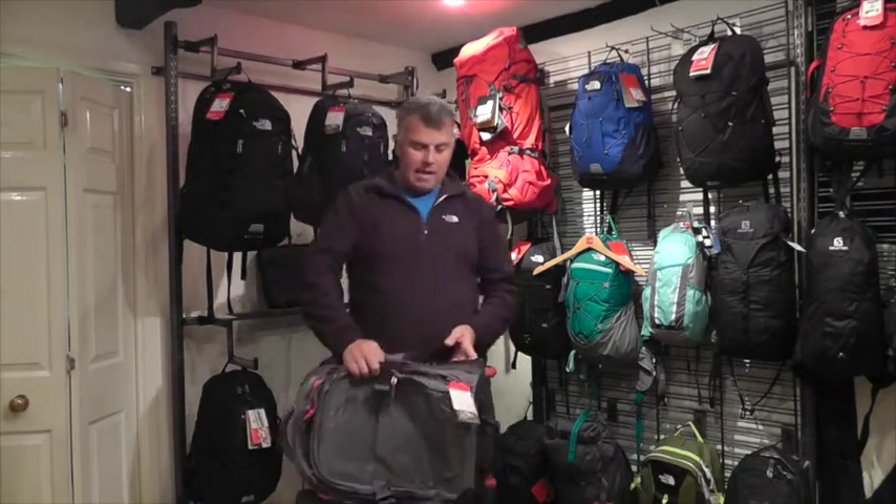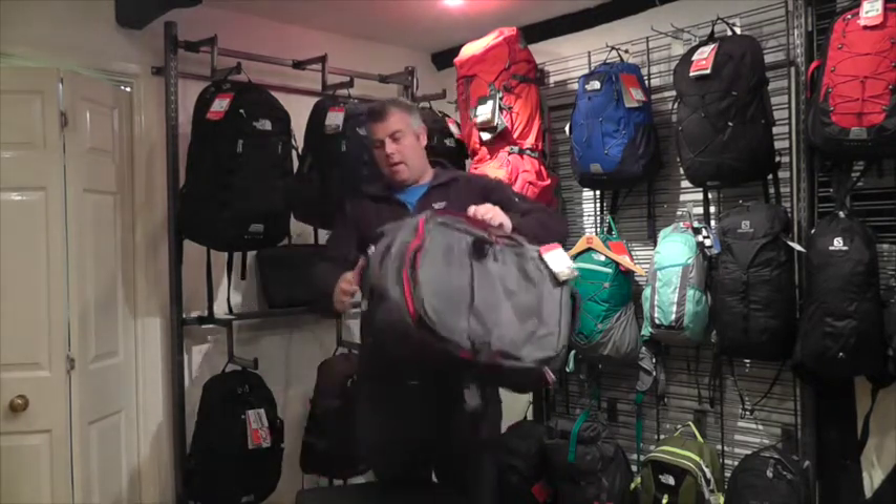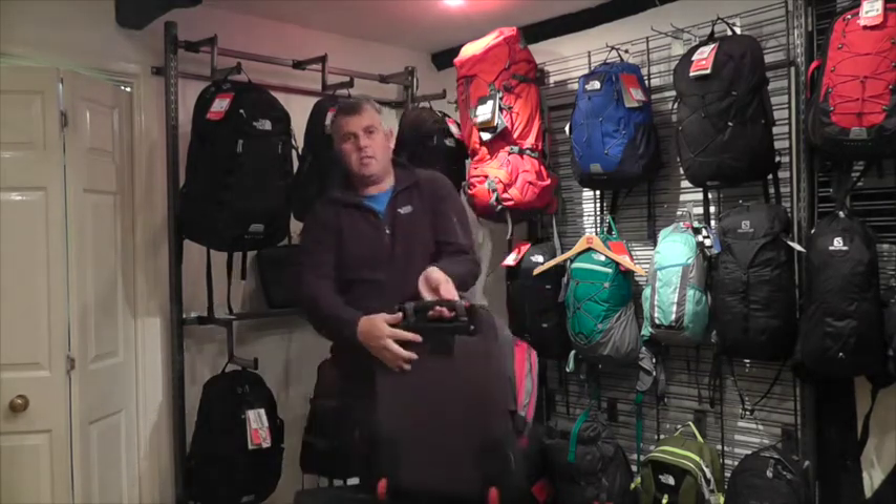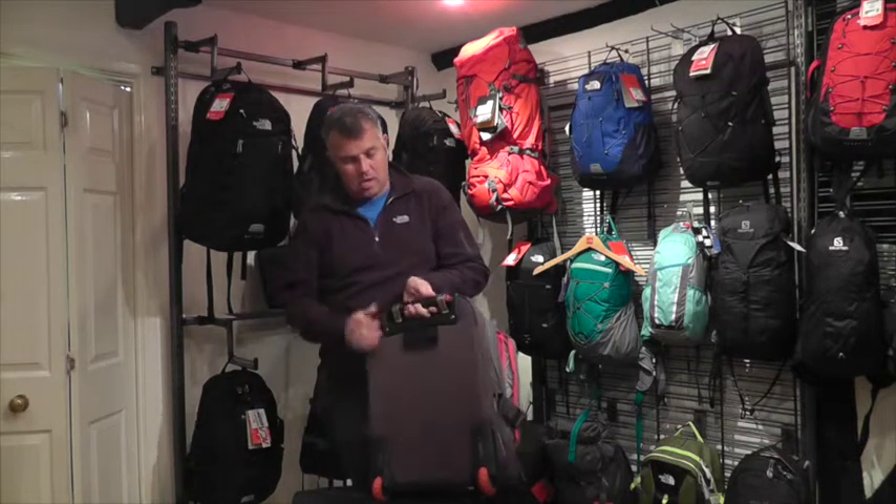The bag itself has a handle here for carrying, a handle on the top, and one on the other side. It also has the business card holder at the back there as well to put your business card in.